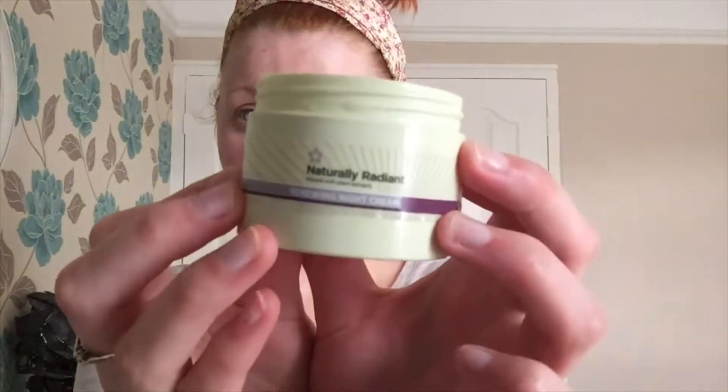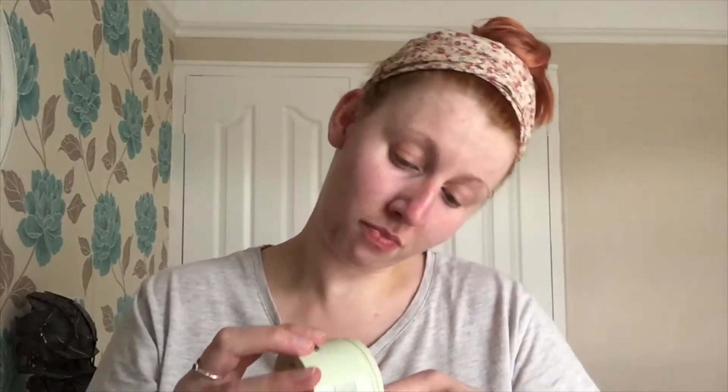Next up I use some night cream — this is again from Superdrug, their Naturally Radiant collection. I take a little tiny bit, rub it into my fingers, and then rub it into my face.